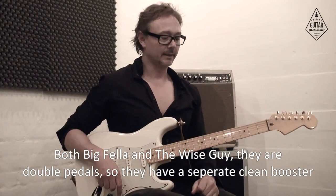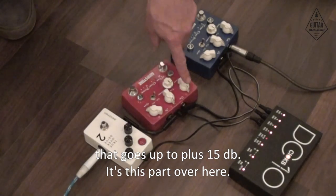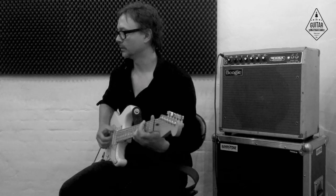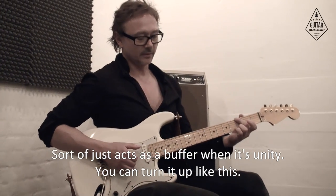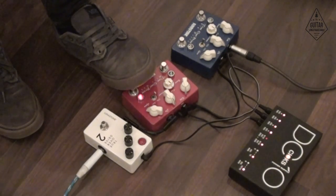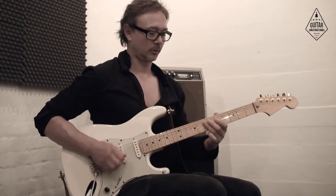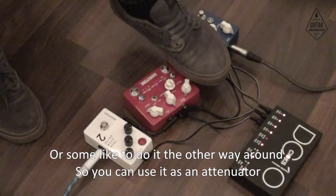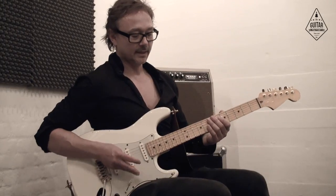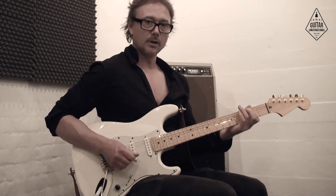Both the Bigfella and the Wiseguy are sort of double pedals, so they have a separate clean booster that goes up to plus 15dB on this part over here, and it also goes down to silence. This is about unity — it adds as a buffer at unity and you can turn it up. So you can have your rhythm sound here, or some people like to do it the other way around and use it as an attenuator, keeping the boost down so it goes down to silence, then you release it.